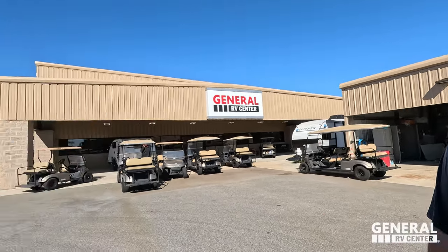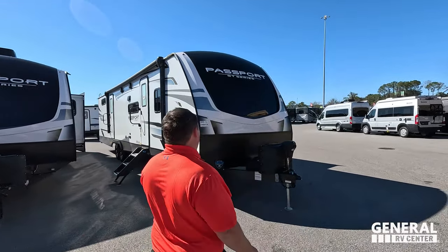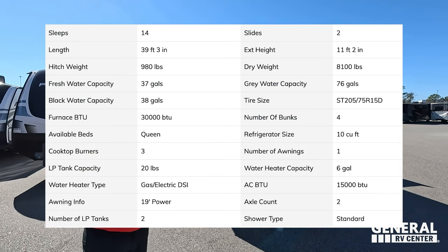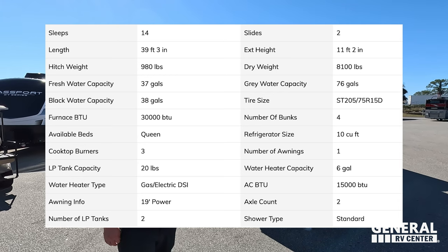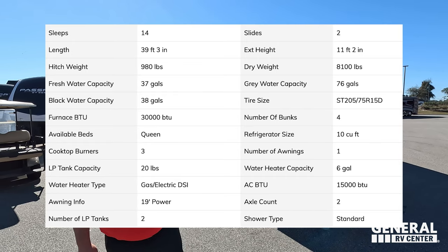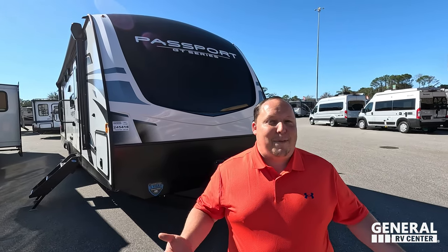Shoutout to Will — they released this floor plan a couple of years ago, two or three years ago, and it is just a killer floor plan for families with a lot of kids. Wait till you see the bunk beds in the back. The model is Passport 3401 QD. Tip-to-tip length is 39 feet 3 inches — it's a big boy. It's a travel trailer. Dry weight is only 7,890 pounds and the hitch weight is 980 pounds — impressive for how long it is.